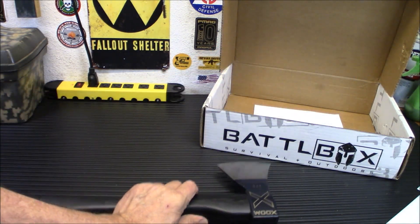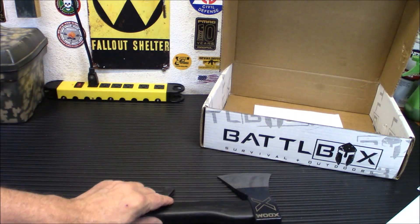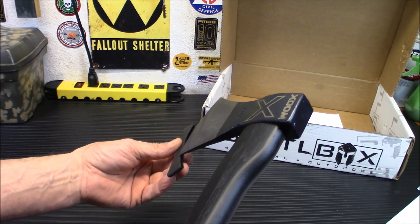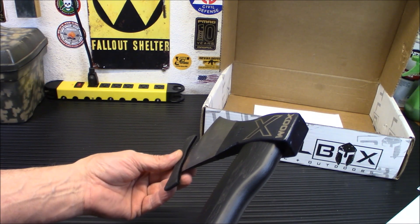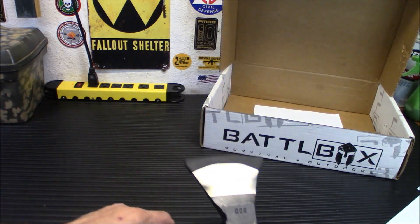This is definitely going to be used in the channel a whole lot. There is not a case with it — no head protector — but that's something you can look to make yourself out of leather or maybe some kydex.